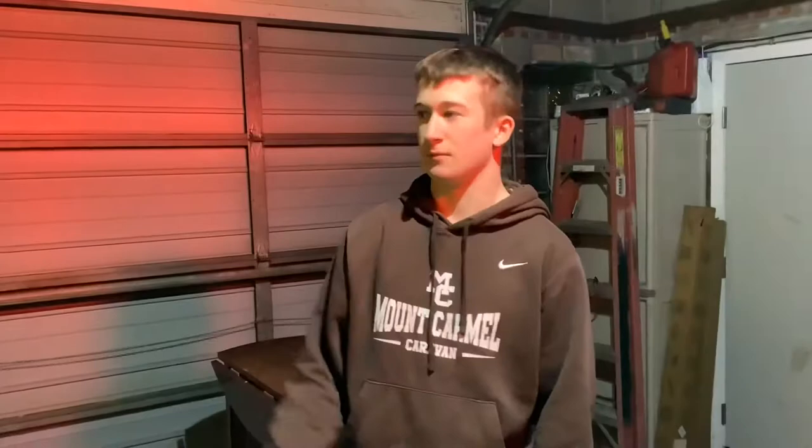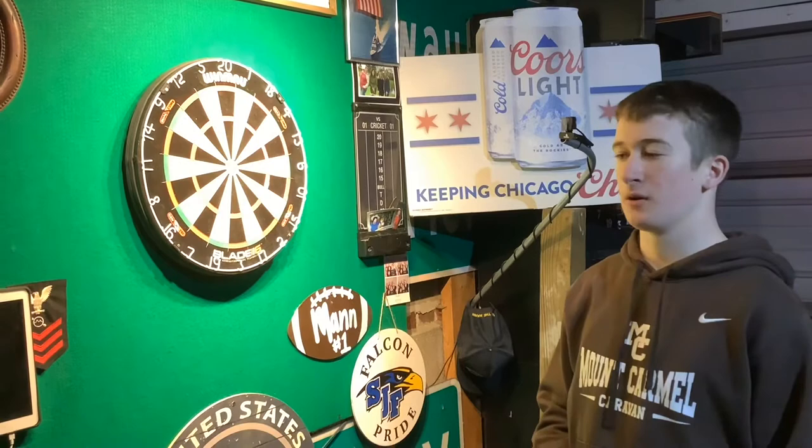The specific game of darts I will be showing you today is 301, where you must double in, and to finish you must double out.